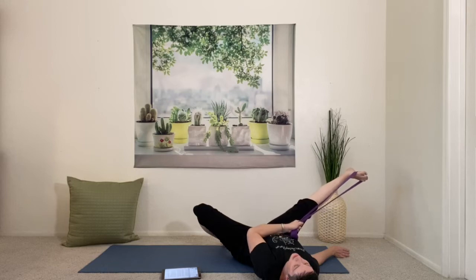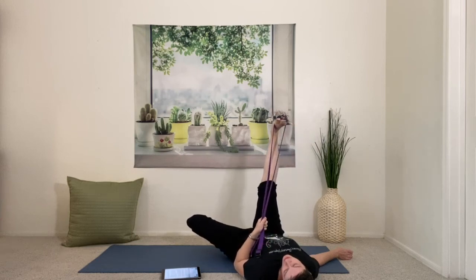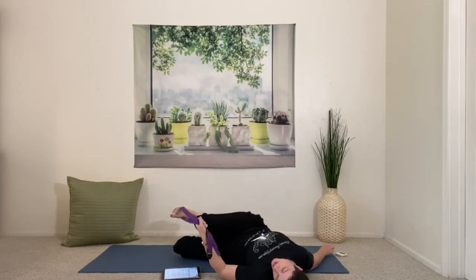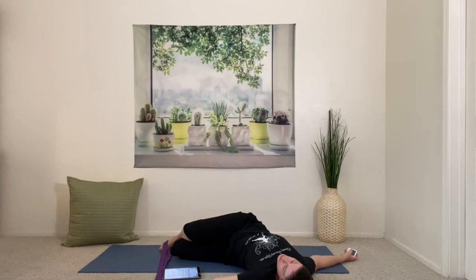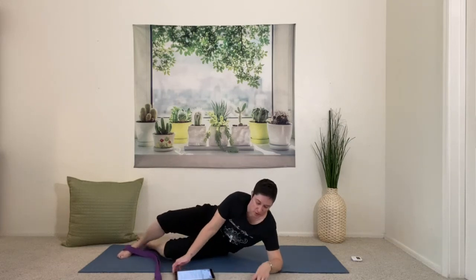Gently lift the leg and roll over into a twist. You can keep the strap on the foot and let the leg stretch out, or slide the strap off, bend the knee, and roll into your expression of a knee-over twist — the bottom leg going where it feels good. Settle the shoulders and see if you can adjust so that both shoulders can be touching the floor. This is not one of the 12 poses — this is a fun bonus pose. Keep breathing and just enjoy your twist.